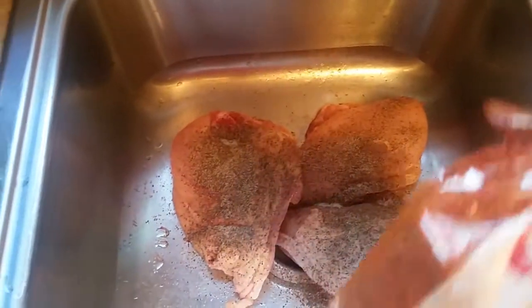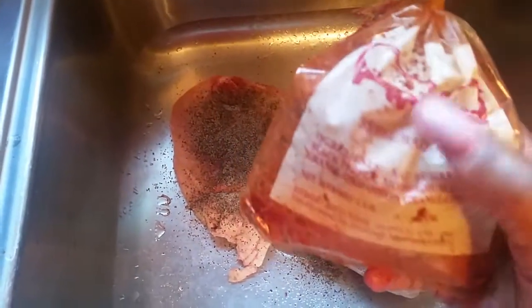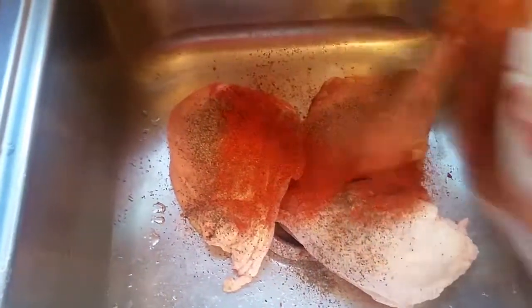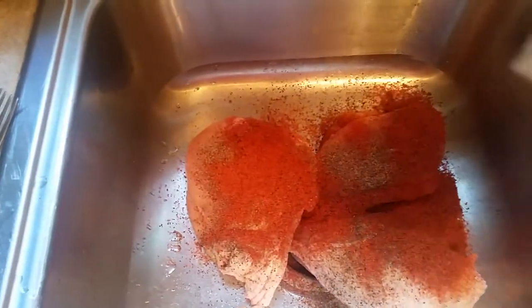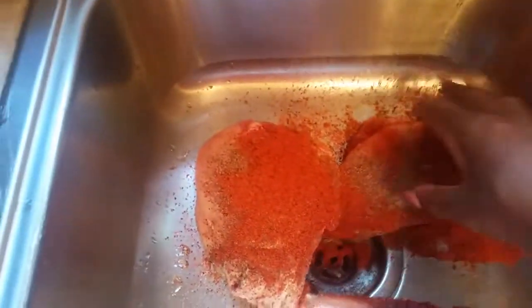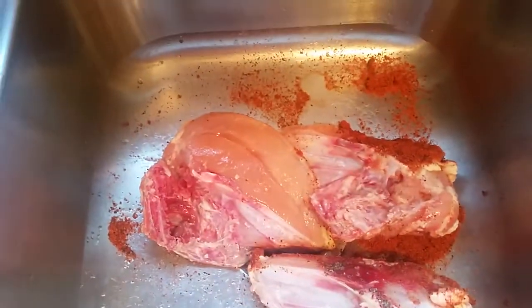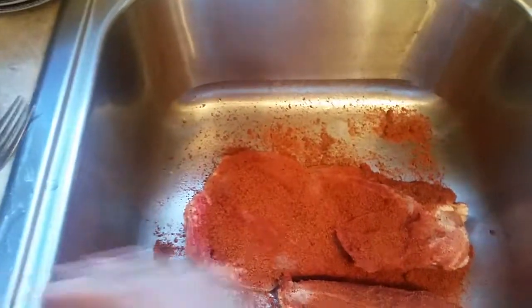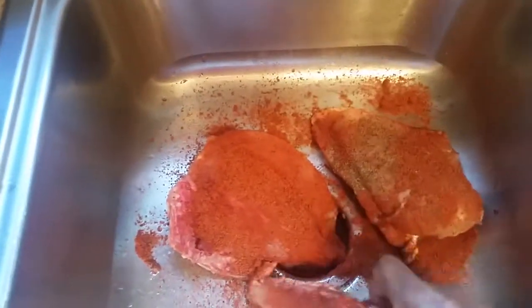Now we're going to add the Rebel seasoning. This is a Rebel chicken, pork, and beef seasoning that I get from a local store — I'm pretty sure you can find it in your store too. I put it on real heavy because I want it to have good penetration on the chicken. I'm going to put it on the other side very heavy as well, because we're going to smoke this and we want it well seasoned.